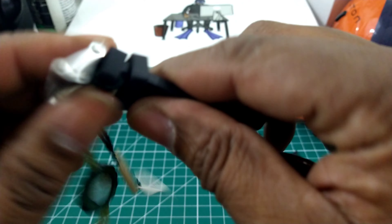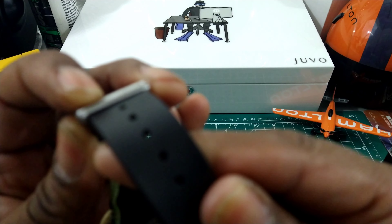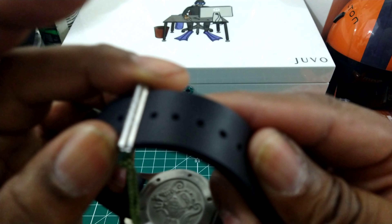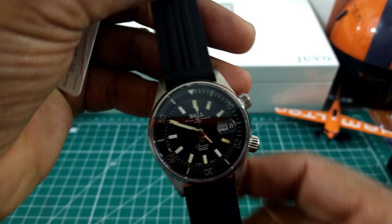Another thing about this watch — this pin buckle, you see how it's hollowed out inside so when the strap goes in there it sits flush. You see that? That strap fits flush in there. That's real nice how that fits. I really like that.